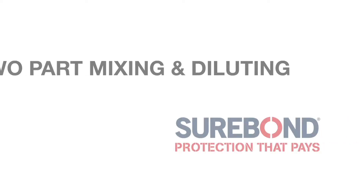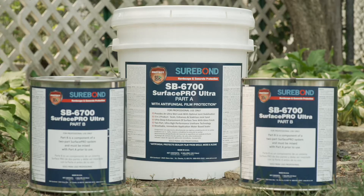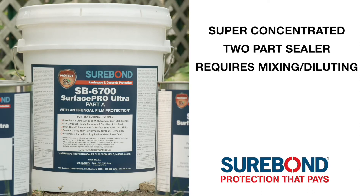I'm Jay from STK Surebond and today we're going to talk about how to mix and dilute SB 6700 Surface Pro Ultra. Surebond's SB 6700 Surface Pro Ultra is a super concentrated two-part sealer that requires mixing and diluting before use.